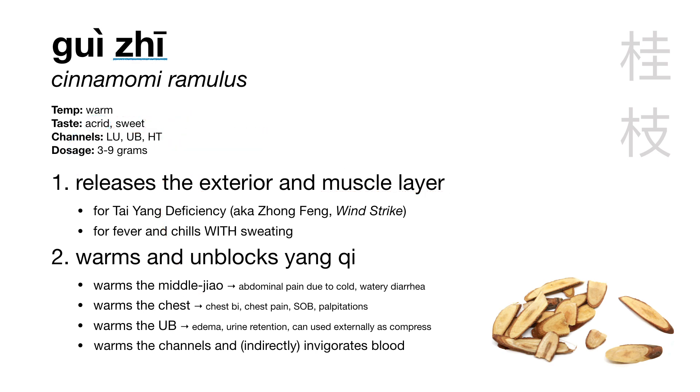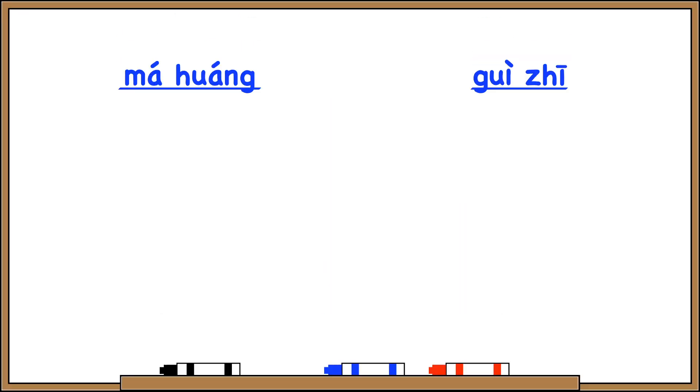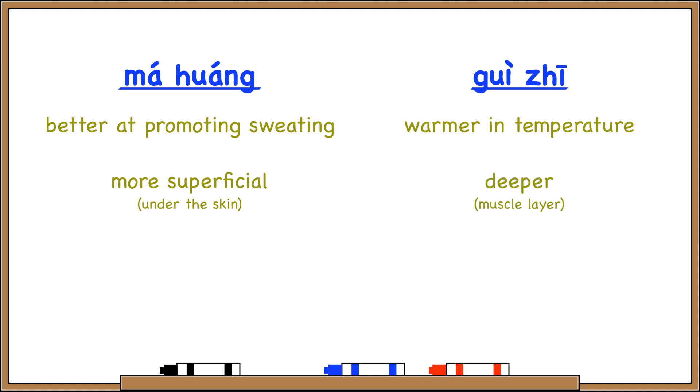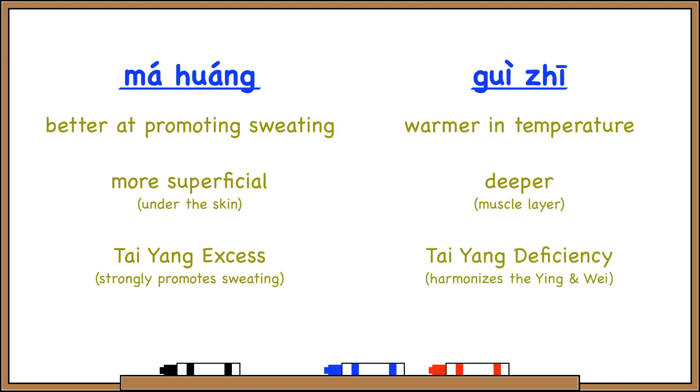The zhu in Gui Zhu means twig, so Gui Zhu simply translates to cinnamon twig. Ma Huang and Gui Zhu are very often used together as a dui-yao pair. Comparing them: Ma Huang is better at opening the pores and inducing sweating, but Gui Zhu is actually warmer in temperature. Ma Huang works at a slightly more superficial level to release pathogens right under the skin, while Gui Zhu works at a slightly deeper level, releasing pathogens from the muscle layer. For Tai Yang excess, we use Ma Huang to strongly induce sweating and push the pathogen out. For Tai Yang deficiency, we use Gui Zhu to harmonize the ying and the wei.